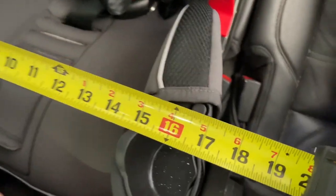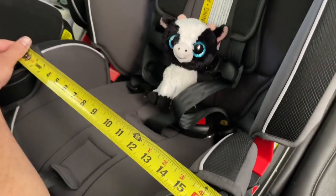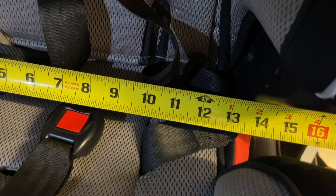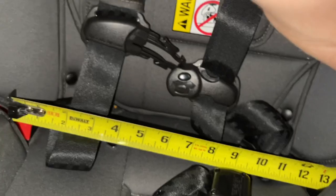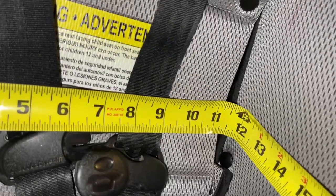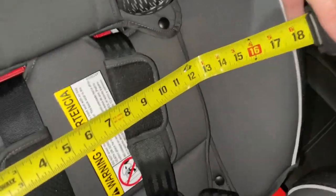The old car seat comes in at about 19 to 19.5 inches wide. This new one is about 17 to 17.5 inches in width, so it does shave off about 2 inches — an inch on each side. Measuring where the child sits, which is the most important, the old seat is about 13 inches. The new seat is about 12 inches, so you do lose about an inch at the very bottom. However, towards the top of the seat it was still about the same — 12 inches on each of them.